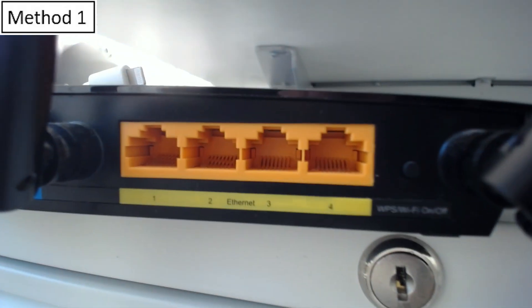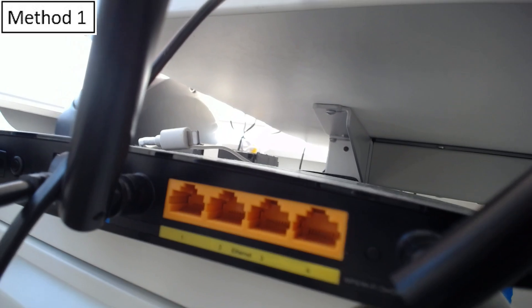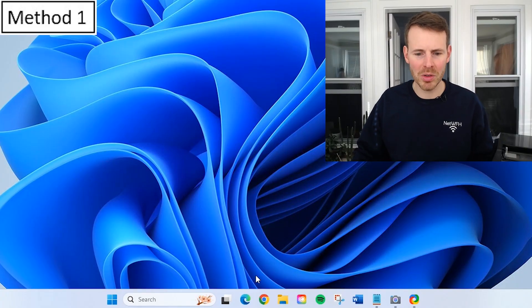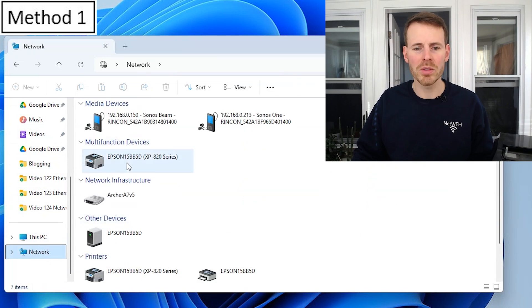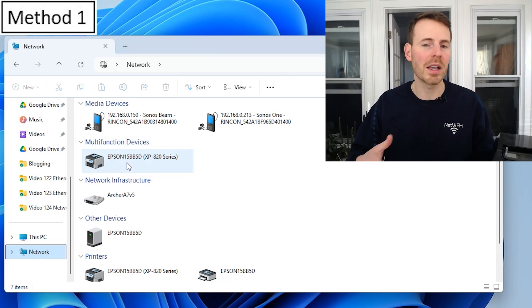The other end of the Ethernet cable goes into one of the four Ethernet ports on the back of your router. Now that your printer and router are connected with an Ethernet cable, you can go into Network — multi-function devices, XP820 — and it shows that your printer is now networked. Obviously, there are limitations to this method. If your printer is not close to your router, this Ethernet cable method won't work.